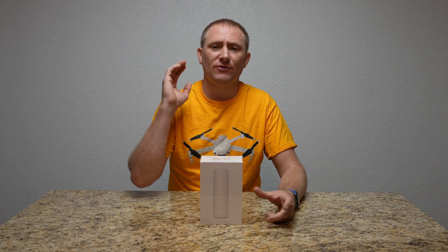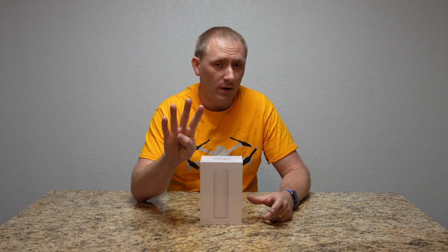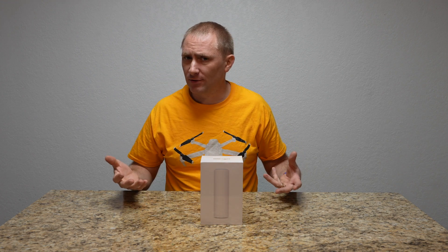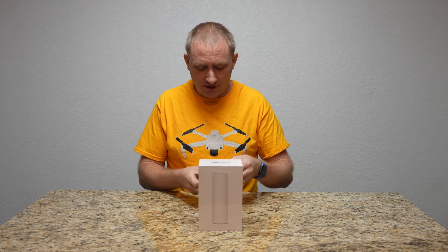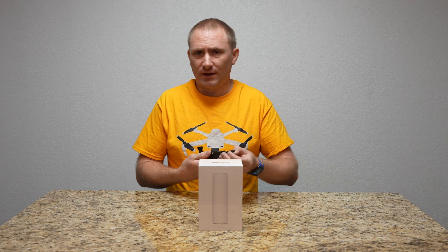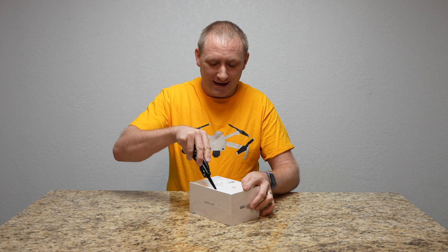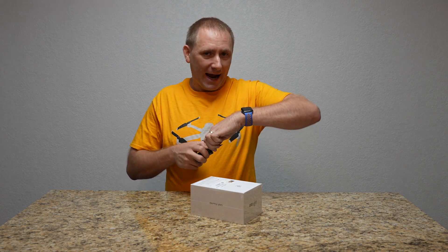Welcome back to Geeksmart. If you haven't watched the previous set of videos, this is the fourth one. The third and the fourth are both for access points and they're going to be very similar in their setup, but they will be different in how they're mounted and where they can be mounted. This is the Flex HD, and it's a little bit different than the last one we did, which was the Nano.